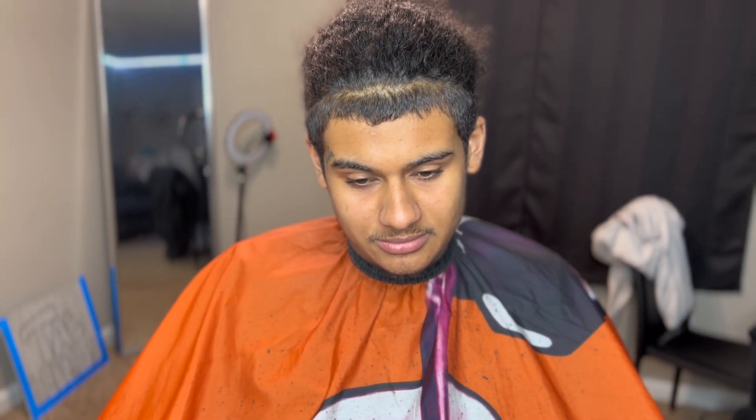Y'all see how my boy came in looking. Y'all see the spin. Y'all see the overhang. Let's get it.